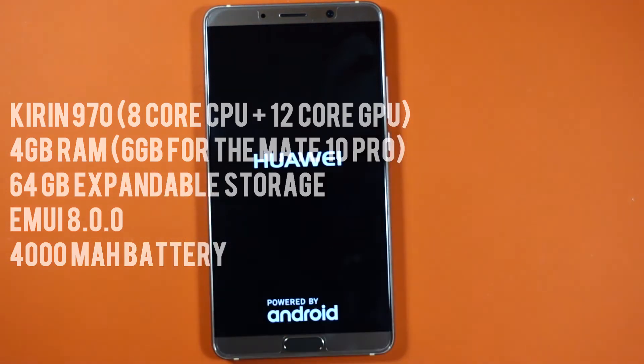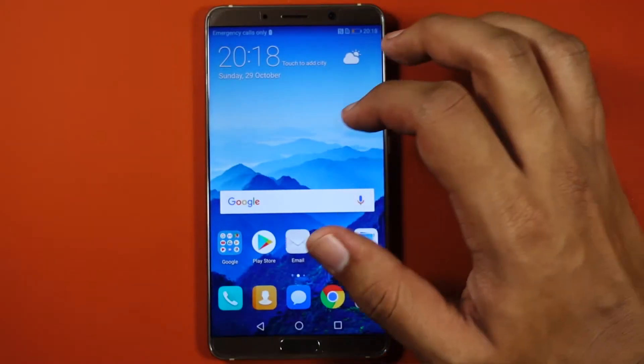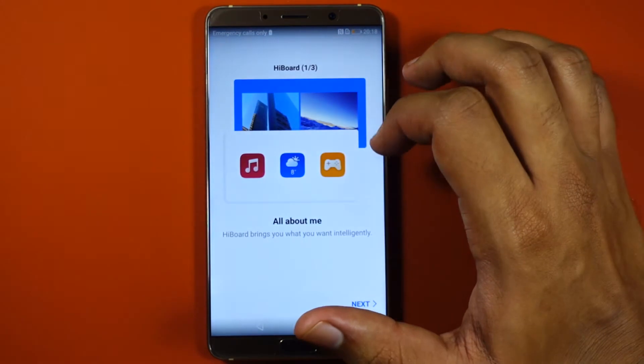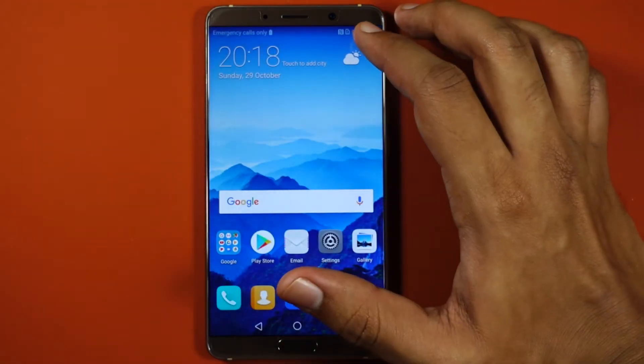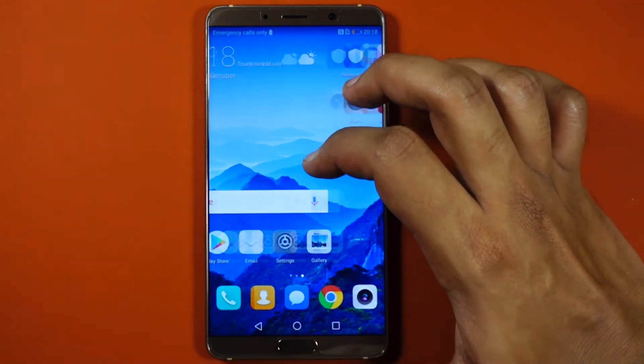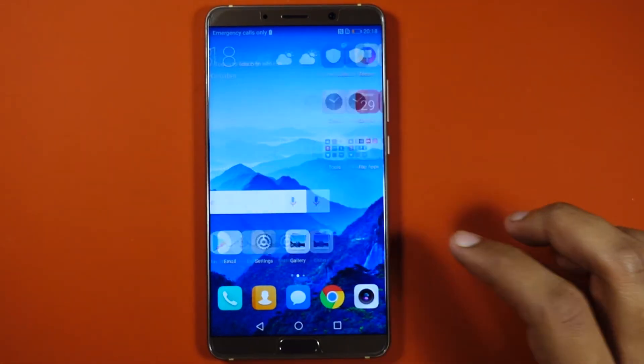Let's go ahead and boot up the phone. The device is running Huawei's Android skin, EMUI, and you get Android Oreo right out of the box. I'm new to this interface and I'll be giving my usage experiences in my full review. As you can see, all the apps are on the home screen, but you can have an app drawer as well. The icons look colorful and bright.